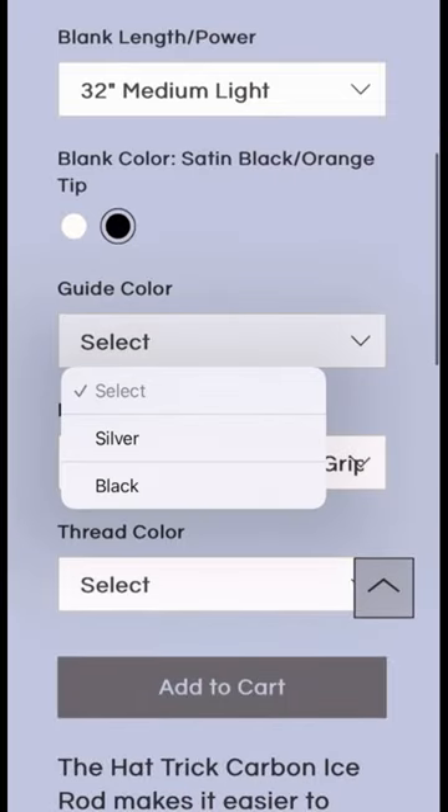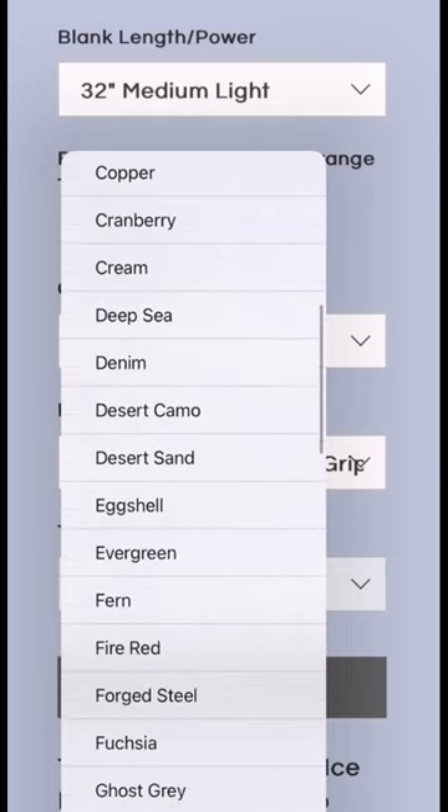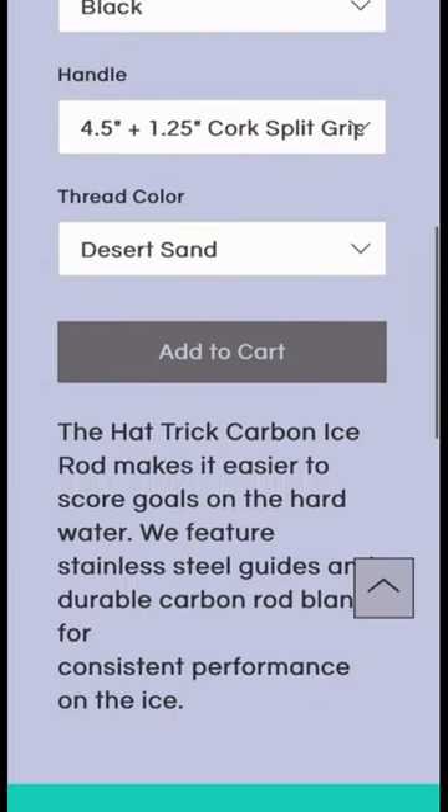So if you want to catch tons of walleye this winter, start building your next custom ice rod at FreshwaterCustomRods.com.